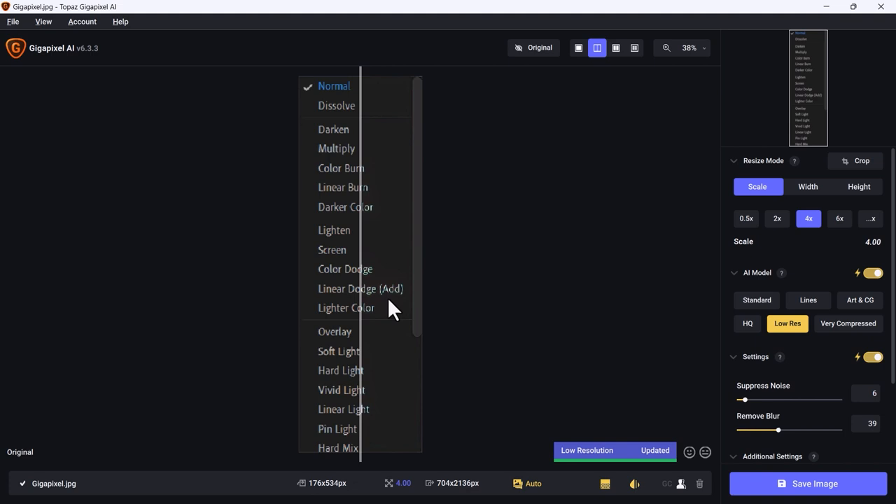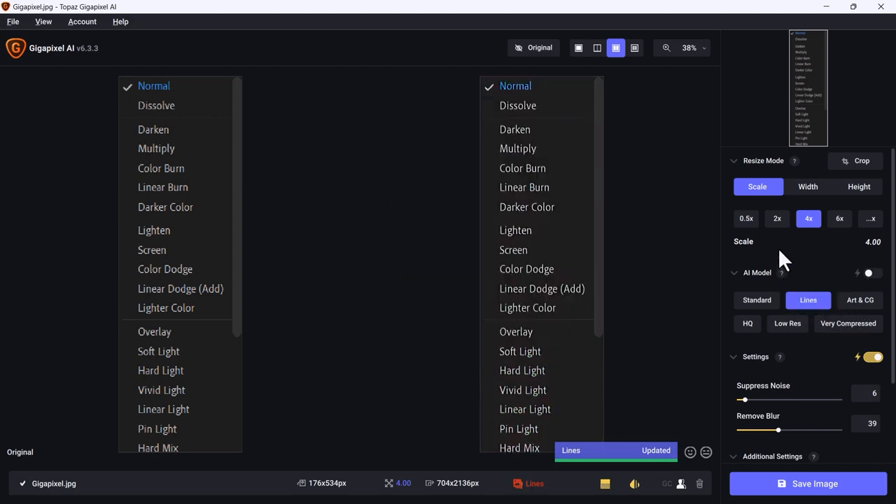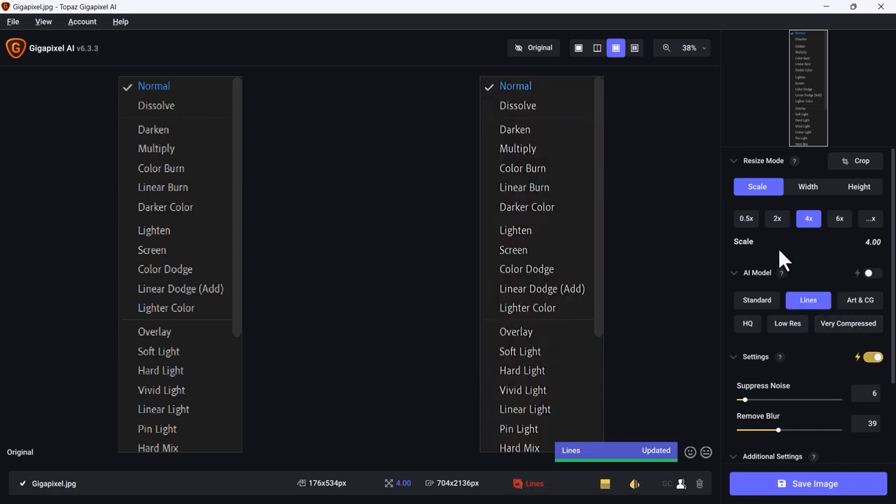This is a screen grab from Premiere Pro that I need to upsample so I can show details better in a training video I'm working on. I can scale this 0.5, 2, 4, or 6 times — I like 4x for this. I didn't do anything and look at the difference: before, after. We can also crop, turn on the AI model and specify content type like 'lines' or 'low res, very compressed,' which changes the upscaling algorithm. You can see it working really fast. Topaz Gigapixel AI does an amazing job of enlarging the image while preserving its detail.